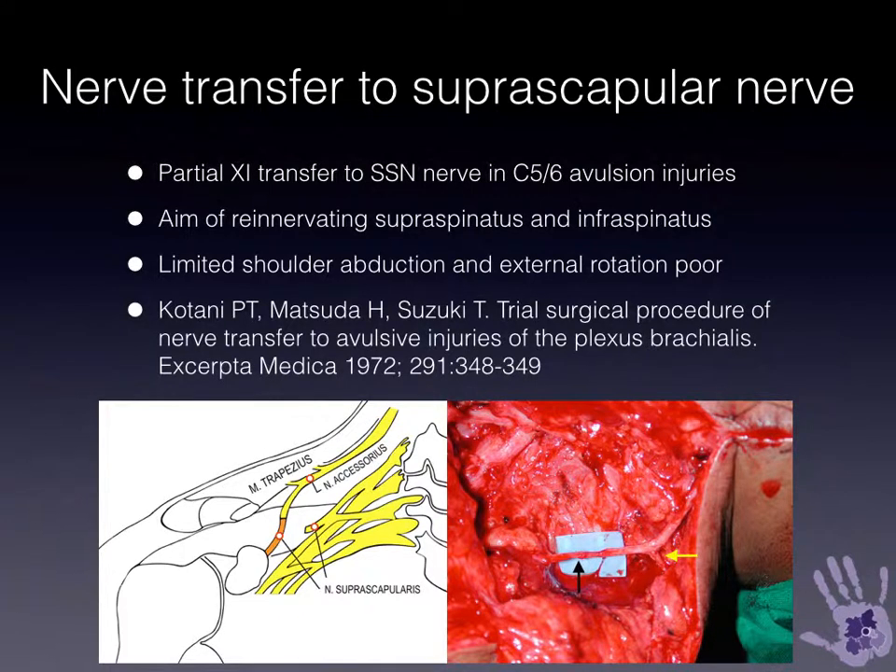Nerve transfers can use extraplexal or intraplexal donors. An extraplexal donor using the spinal accessory nerve, taking a lateral branch and re-innervating the suprascapular nerve, will restore supraspinatus and some infraspinatus function.